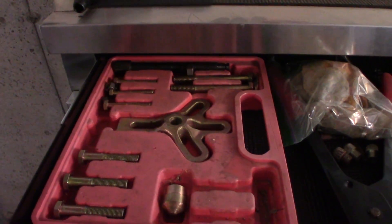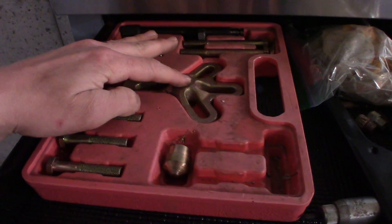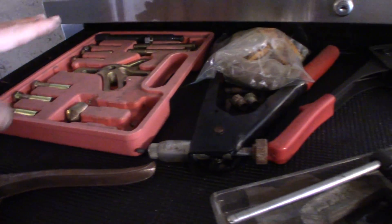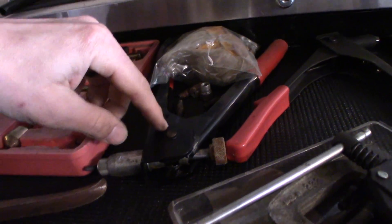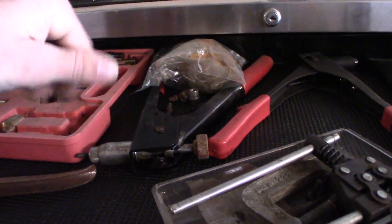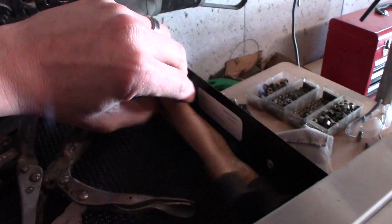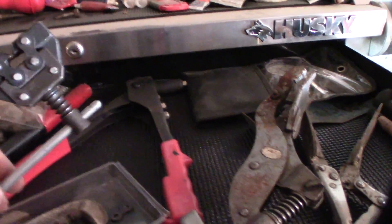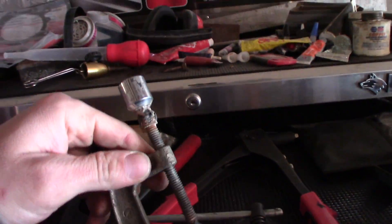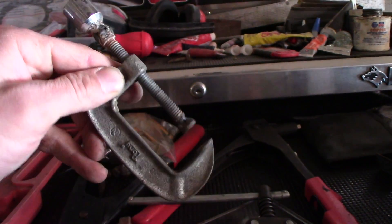Most of these drawers are empty, but starting up here — this is a harmonic balancer puller kit. I've never actually used it to pull a harmonic balancer; I use it for pulling wheels, pulleys, flywheels, all kinds of stuff. This is a nut cert tool, kind of like a pop rivet gun but it inserts threaded nuts into sheet metal. Pop rivet gun, compression tester, valve lapping suction cups, valve spring compressor. This is a chain brake — I had to make this tool so I could actually put them back together.